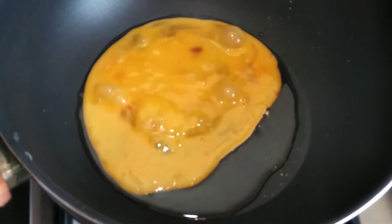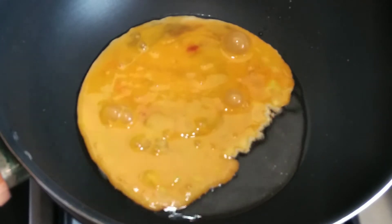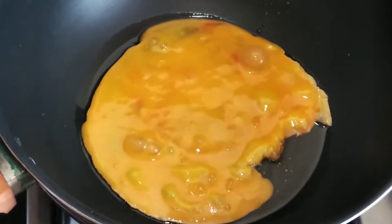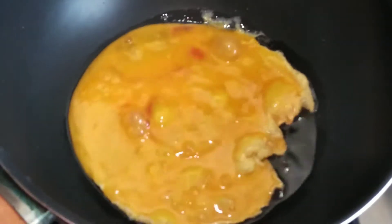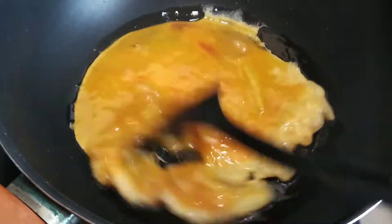First of all, warm the oil and beat the eggs in a crumbled form. I added a food color here because in continental cuisine and hotels, they add food color when they make fried rice.